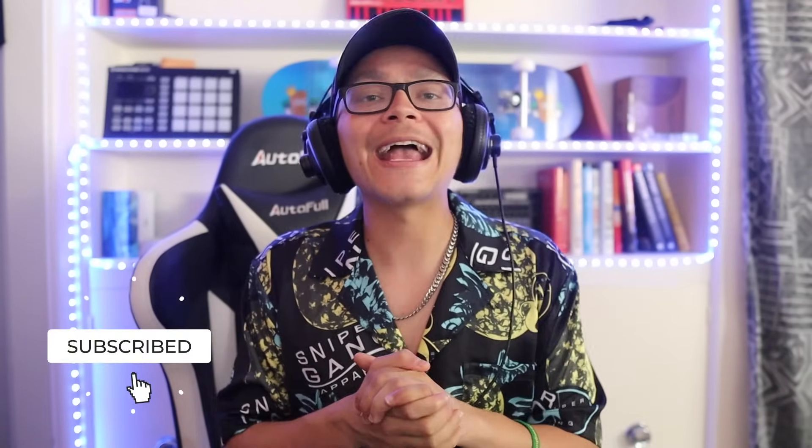If you enjoyed this video, please make sure to smash that like button. If you have any questions at all, comment them down below — we answer every single comment. And if you're new here and you enjoy recording, mixing, and mastering tutorials, make sure to smash that subscribe button. I'll see you guys next time.